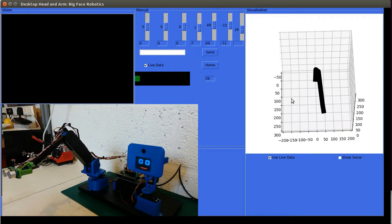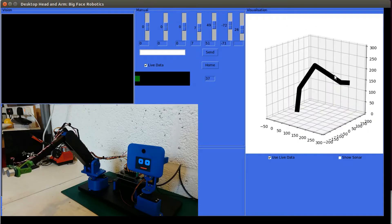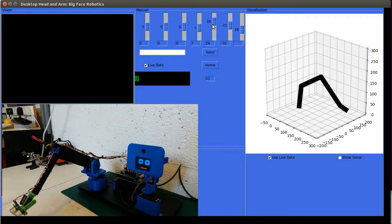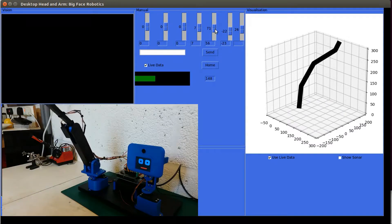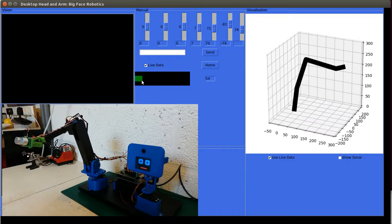The benefit of using matplotlib's 3D plot to draw the arm is that I've got the built-in functionality of being able to rotate and move the model around. I've done a bit of calibration work on the arm to try and get the model to match what's happening in real life — there's a bit more work to do on that. On the interface you'll also notice I've got this bar showing the sonar value, so if I put my hand in front of the sonar and bring it back slowly...